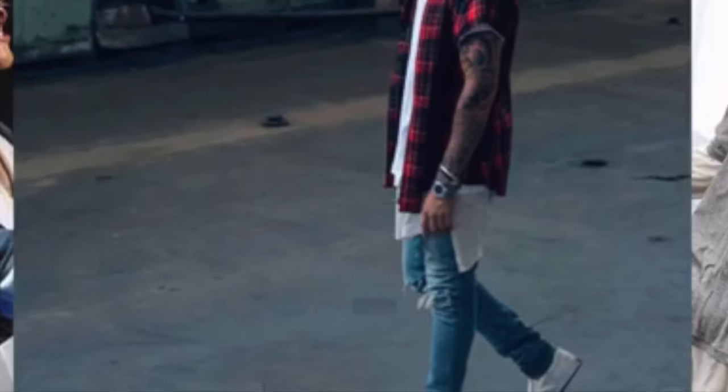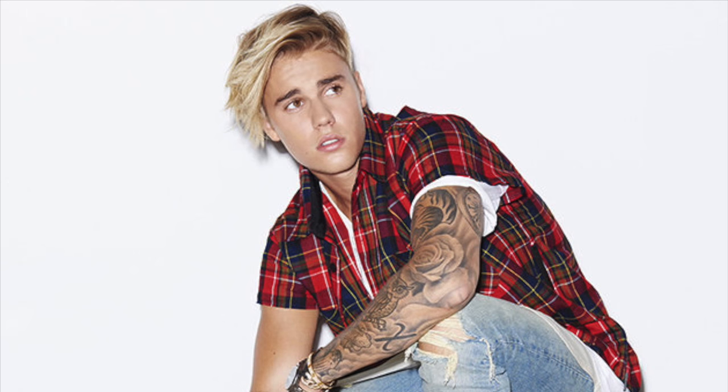I decided to make this YouTube channel to show that you can dress like an artist without having to spend all those thousands of dollars that celebrities are spending. The look I would like to imitate this week — I actually think we can recreate it at Walmart. So let's head out to Walmart and dress like a star without spending all those bucks. Let's go.